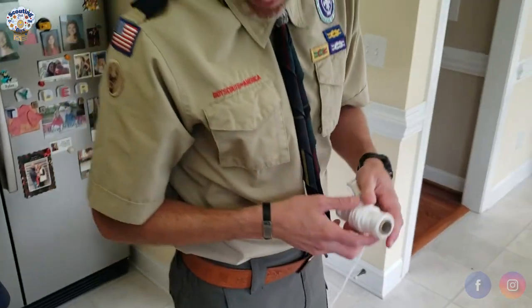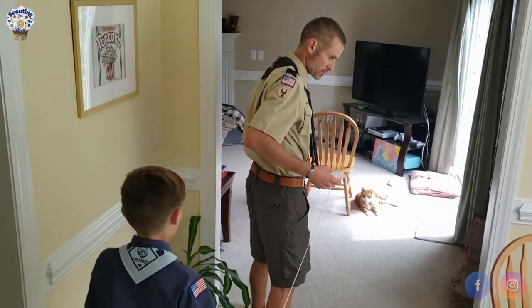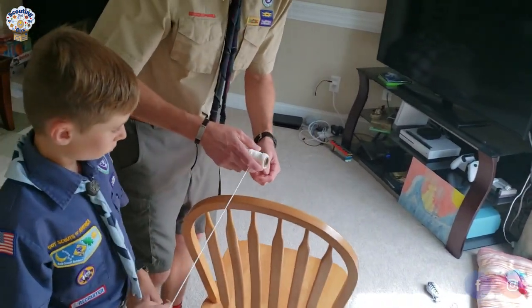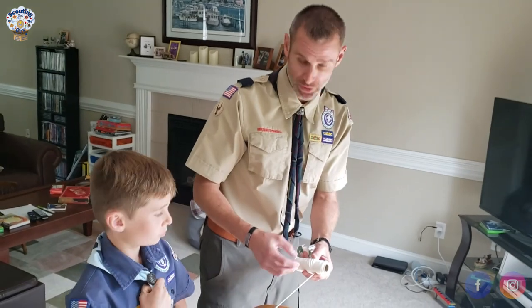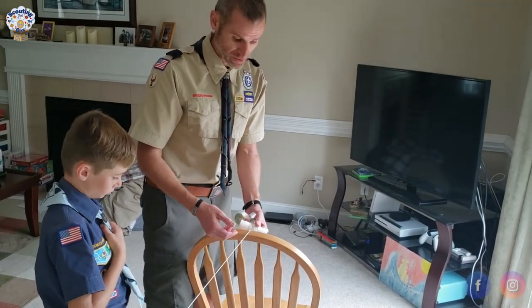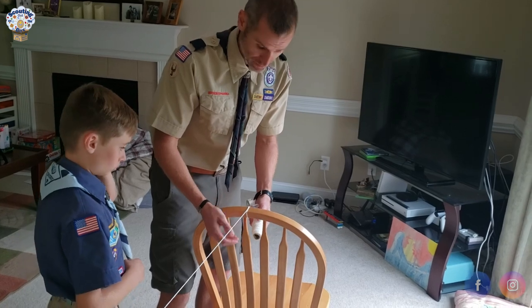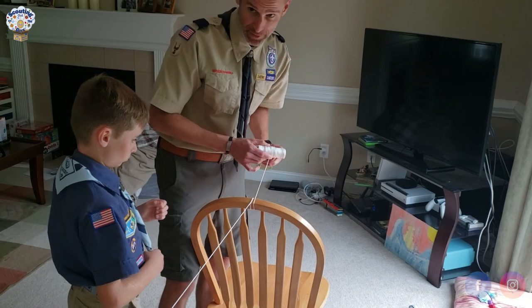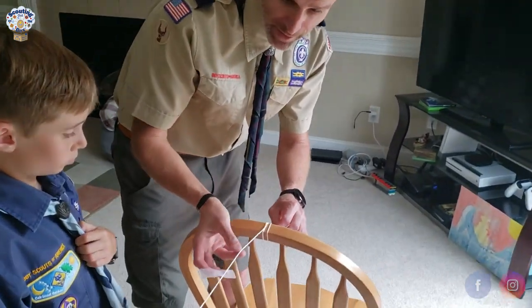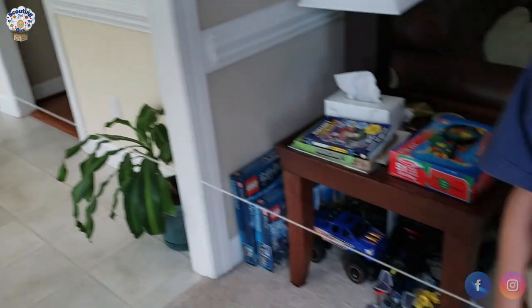Then we take the rest of our string and walk down to the other end of the room where the other chair is, just letting it unwind. I'm going to leave it on the roll so I can use it later. I wrap this end around the chair three times as well, keeping the string nice and tight in a straight line — because any slack will prevent the rocket from shooting well. I put tape here too to make sure it's secure and gives us a good straight line.